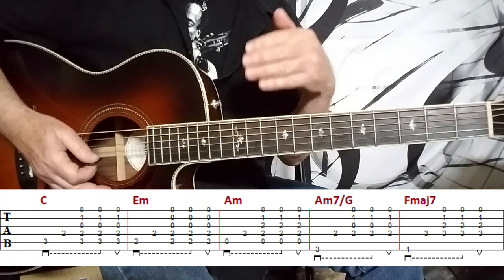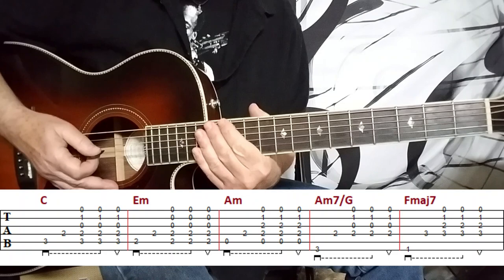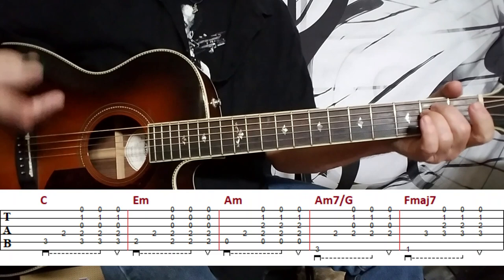The song is based on that classic descending bass line thing, which you hear in so many songs — especially a lot of the Beatles stuff. So I'm on the C chord, and then we move to E minor, but we want to play off of the A string, the fifth string, to capture that descending bass pattern.